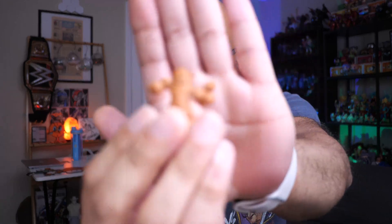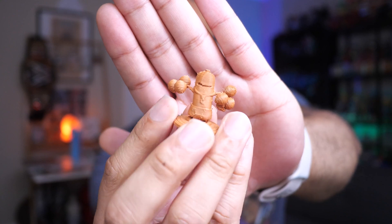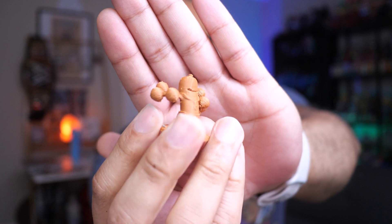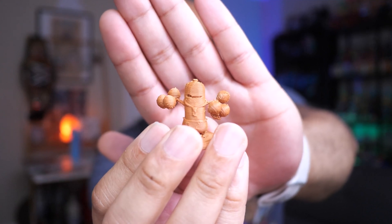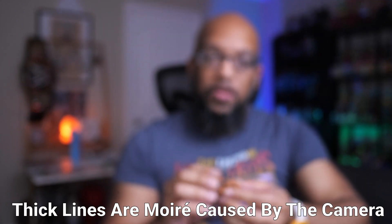The next model was also quite small — one of these Pokémon characters. I don't know the name, but apparently it's some type of tree-based Pokémon, so I thought, why not? He's not great. The layer lines are pretty pronounced, and there was a good amount of stringing on him as well. As I was hitting it with the heat gun, because some parts were so thin the way it was designed, it heated up a little too much and those parts ended up falling off. So there's something on top of his head that's now broken.